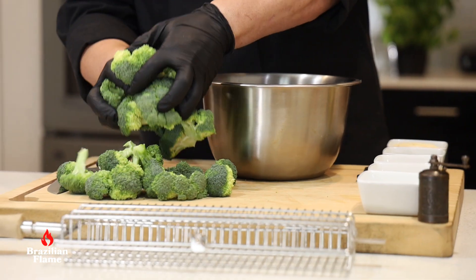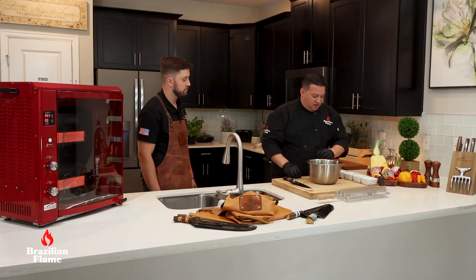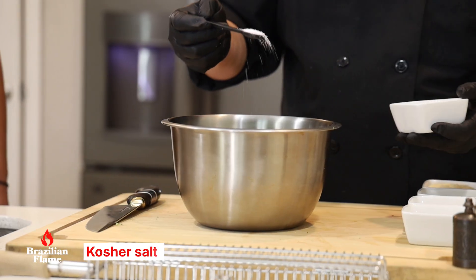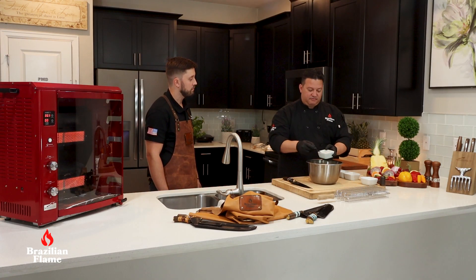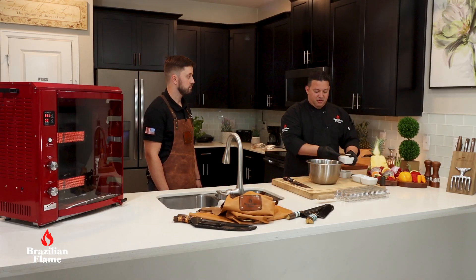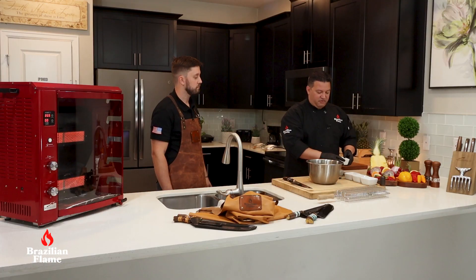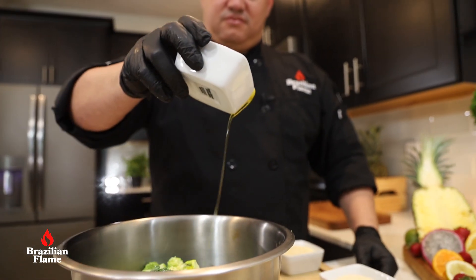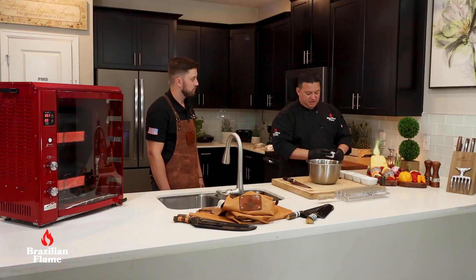Use a bowl and put everything inside. Now we start seasoning: a little bit of salt — half a teaspoon. Garlic powder, half teaspoon too. Onion powder. Olive oil. And parmesan cheese.